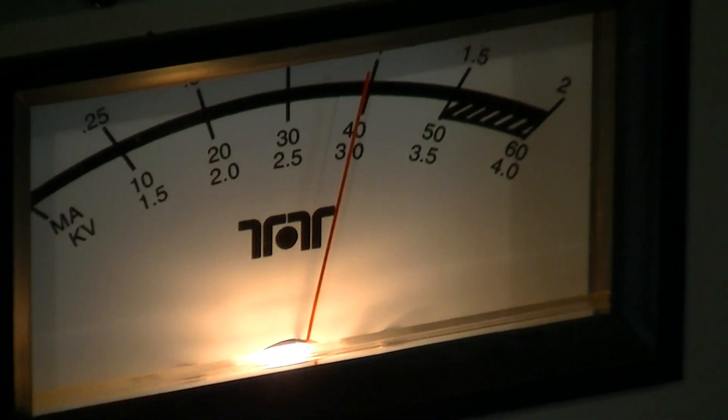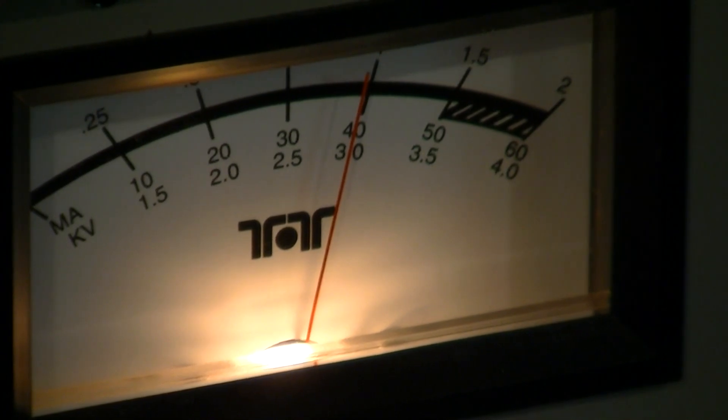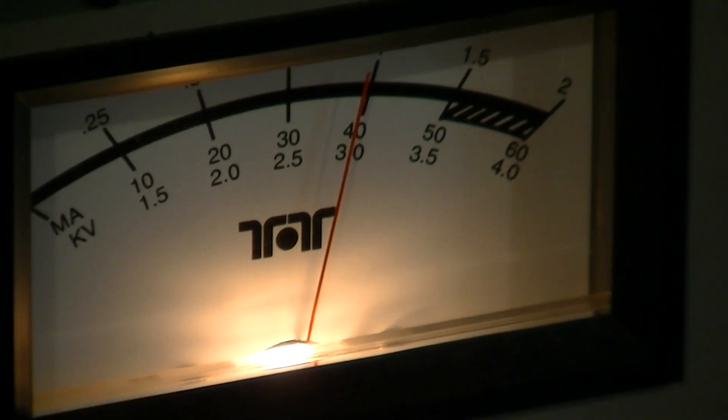Along here is a PEP output meter. This is a thousand watts output right here, and it would just about get that with the 30 watts of drive. Let me select the FM mode here.